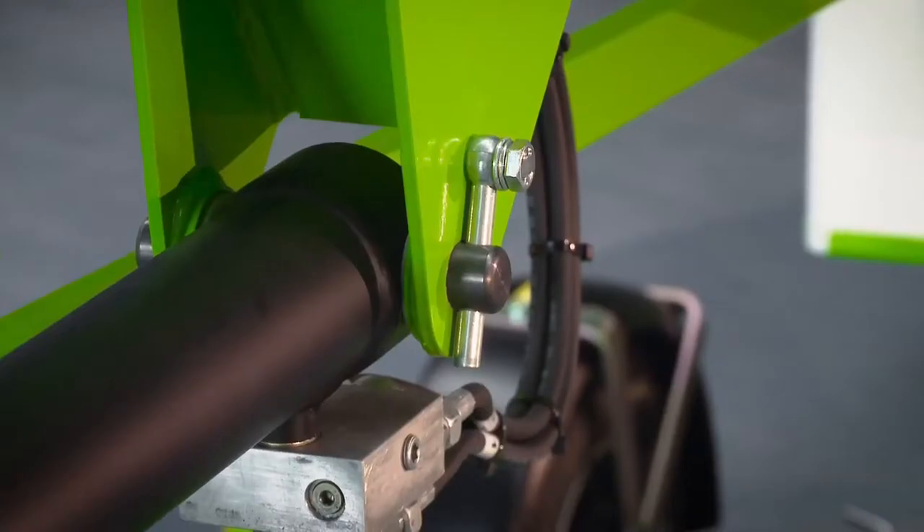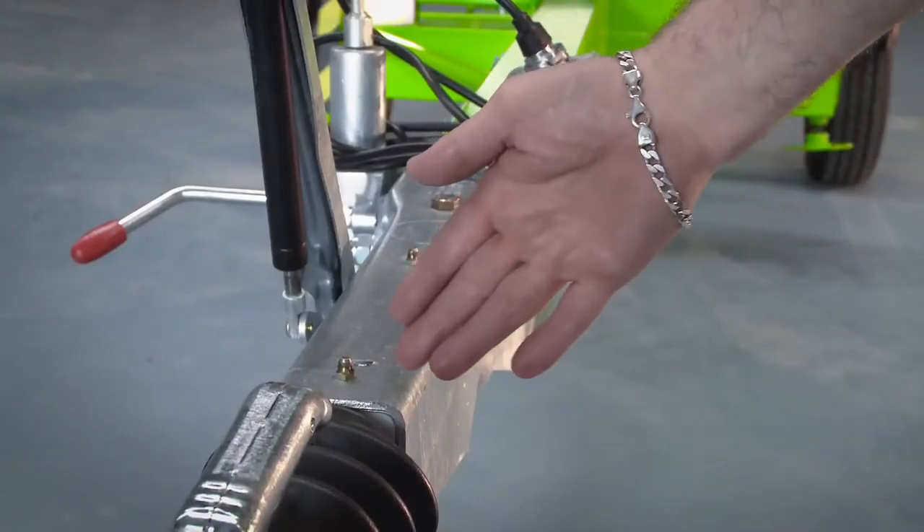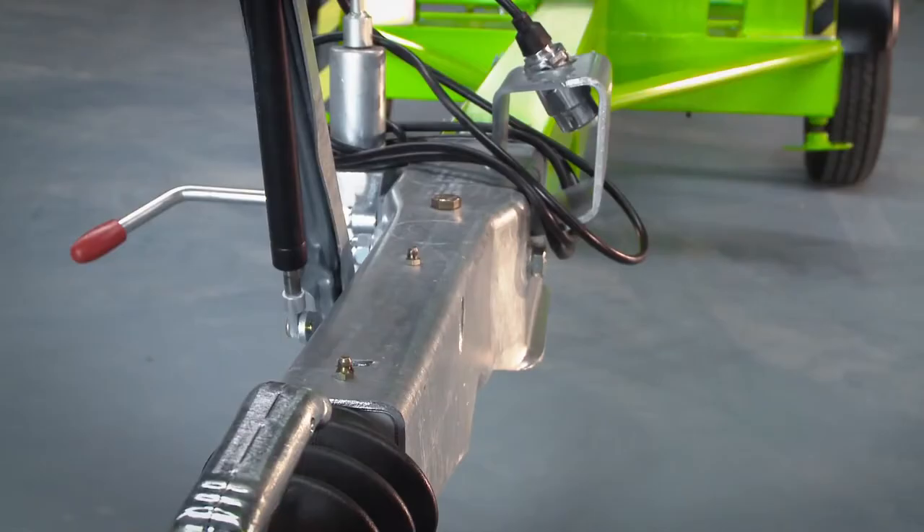With maintenance-free pins and bushes, durable hydraulic hoses and only a few easy to access grease points to service, maintaining the Nifty 120 is quick and simple.